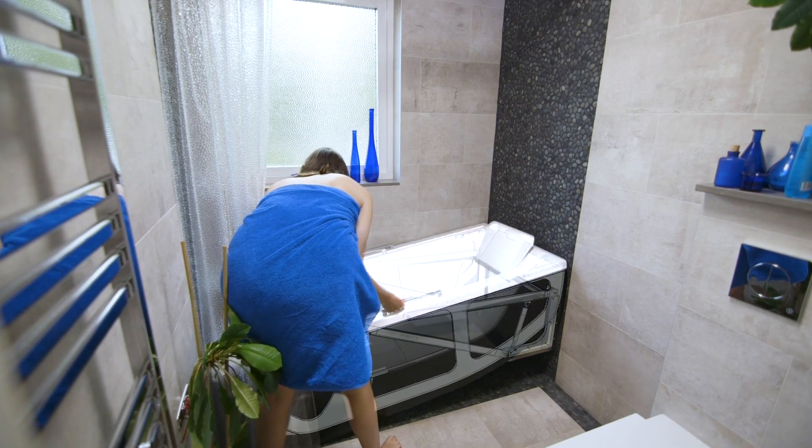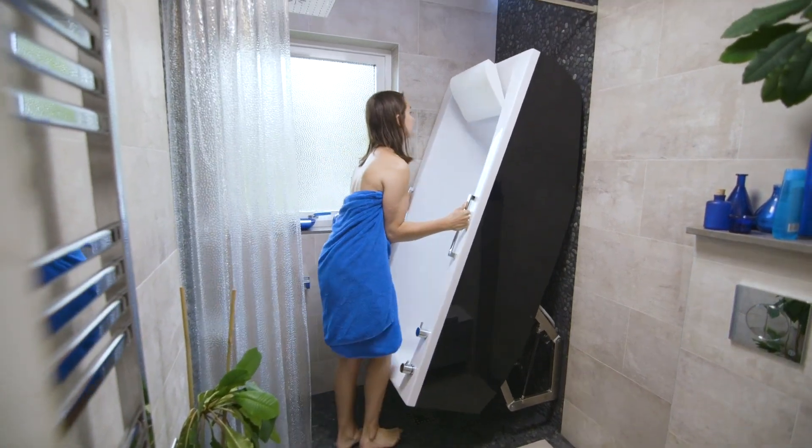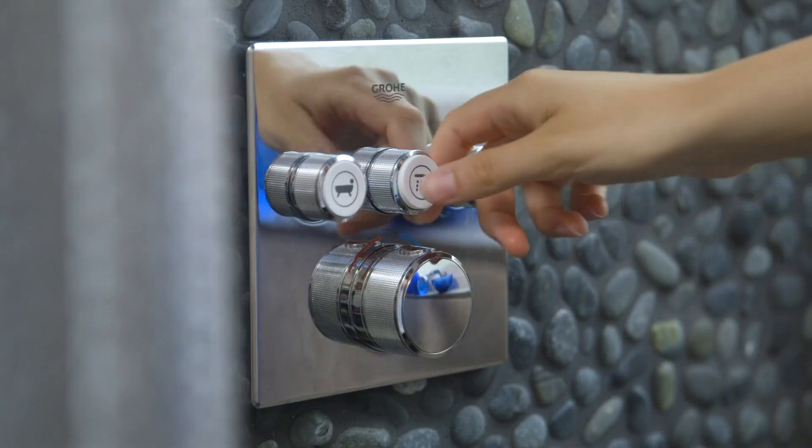Thanks to a clever patented pneumatic system, the bathtub can be lifted with just one finger from a horizontal to a vertical position. In this position you see that there's plenty of space to use the shower.